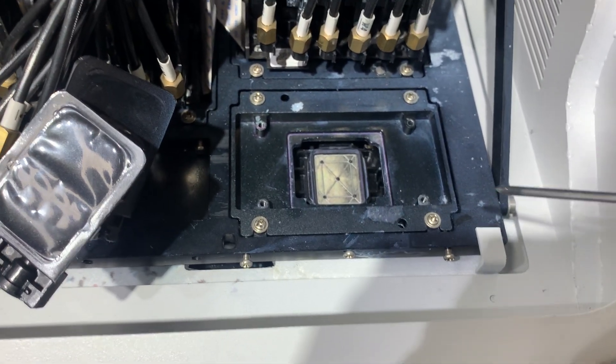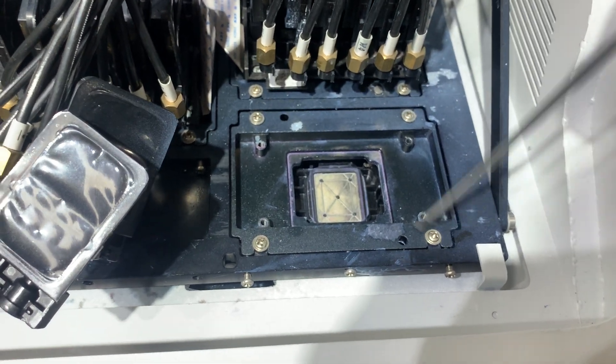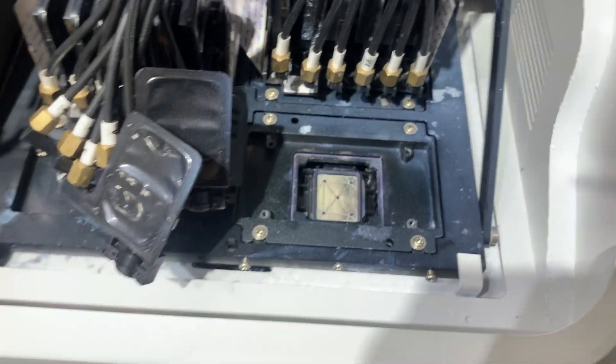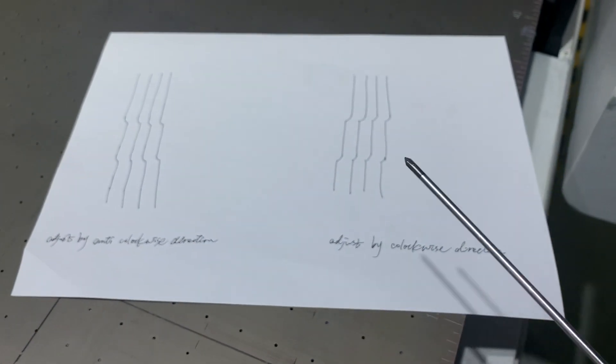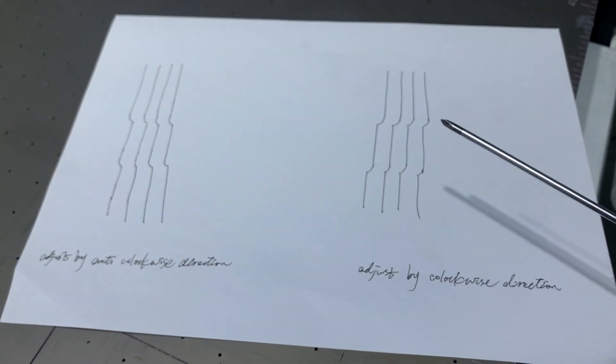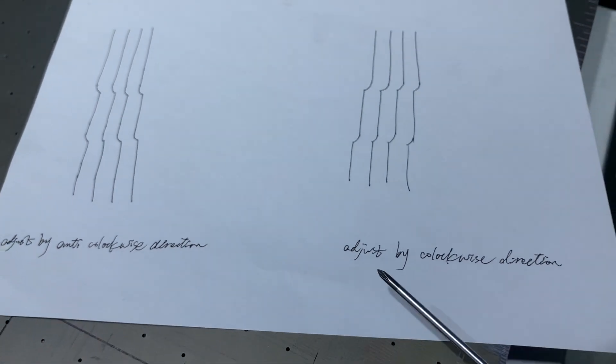Once you're done, you need to tighten these four screws again. And then do the vertical alignment test again. We need to adjust it until the lines are very straight.